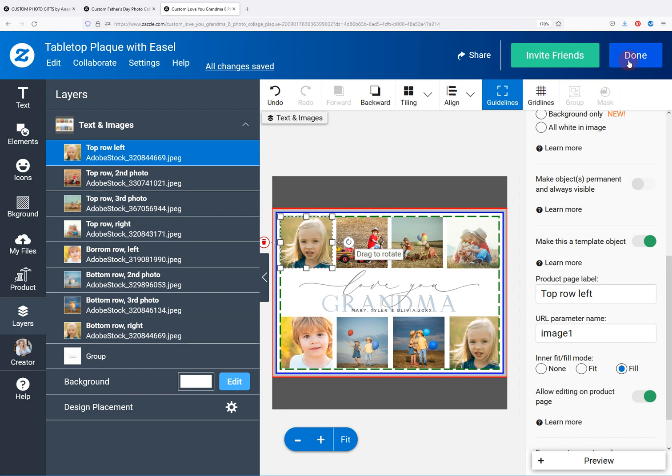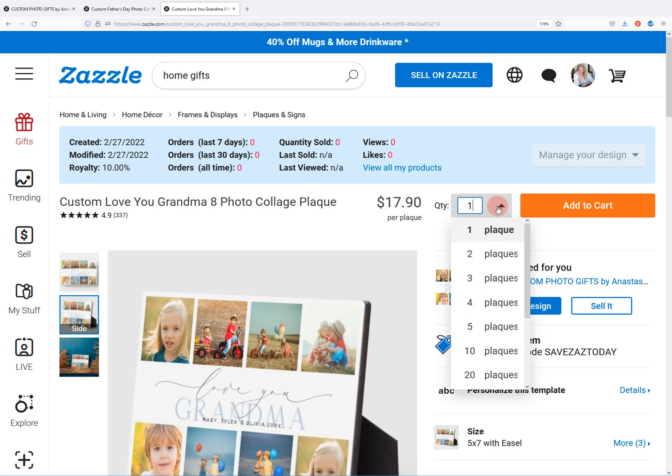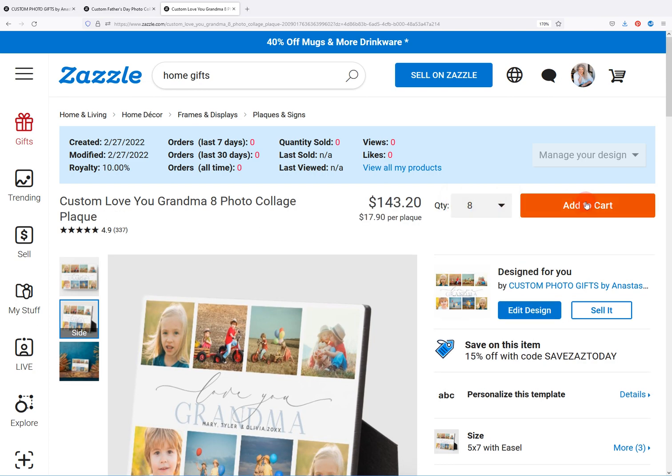When you're done with it, just click 'done' and 'add to cart,' and it'll ask how many you want. Maybe you only want one, but if you want more you can do that. It might say 10 plaques or 20 plaques — you can just backspace over this and put in whatever number you want, then press enter and add to cart. There you go. Thank you, hope this helps.